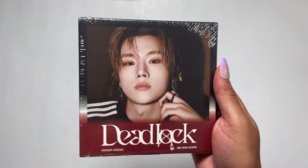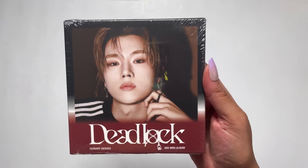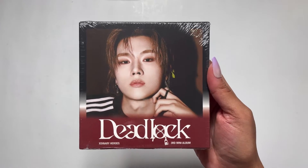Oh, I got Jungsoo. Okay — Jungsoo is my bias wrecker, so that's nice. Oh my god, he's so cute.